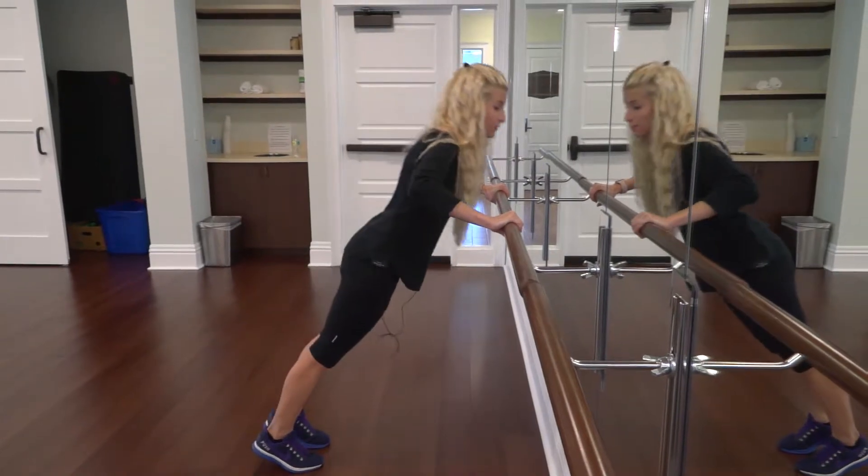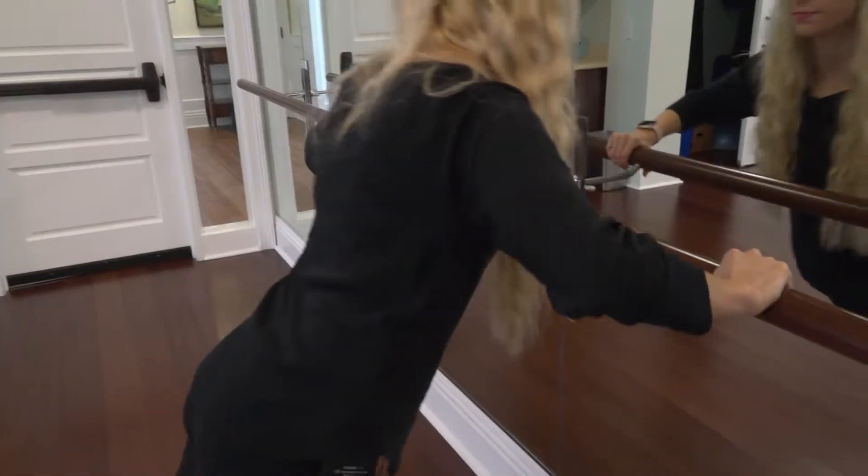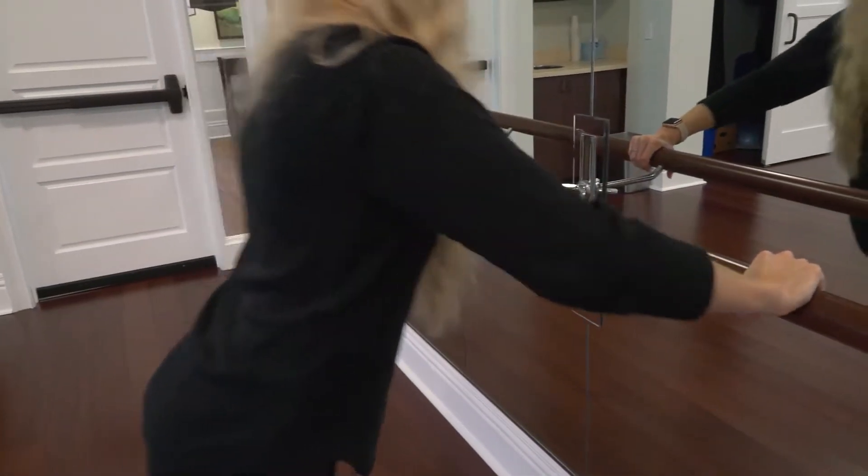You're going to lower yourself down just to 90 degrees — you don't want your chest touching the bar — then you're going to push up.